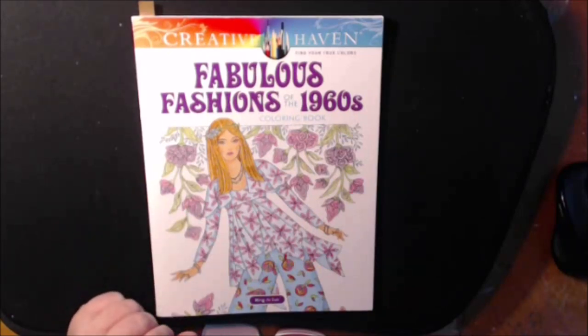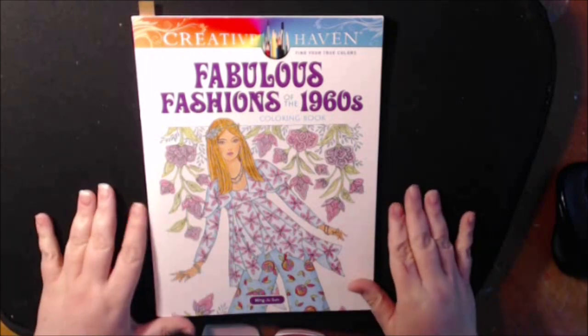Hey guys, I have a new video today. This one is on Creative Haven's Fabulous Fashions of the 1960s.